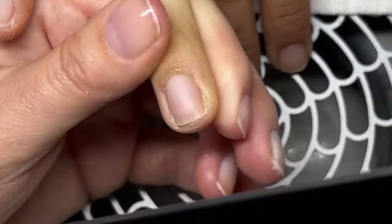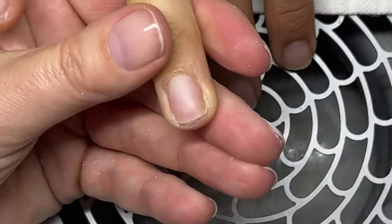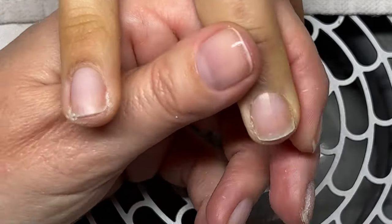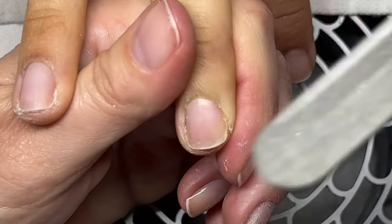Going back to dry manicures versus traditional manicures - by traditional I mean with the cuticle remover, because I don't soak the nails before the manicure. Soaking is really not necessary if you're using a cuticle remover.